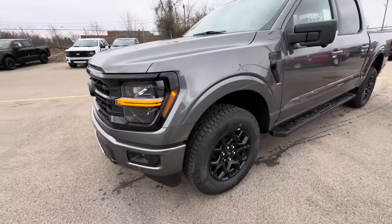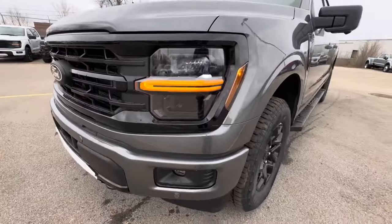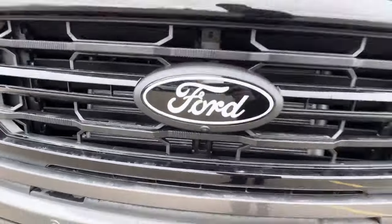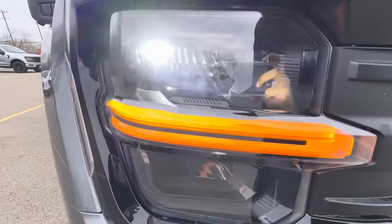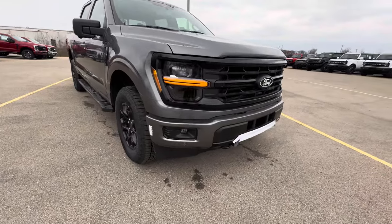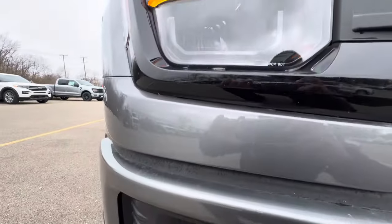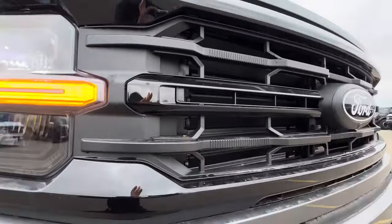Right off the bat, as you guys can see, we have the black appearance package with the new headlight design. It's got Ford Co-Pilot 360. I'm liking the headlights — I really am, especially the yellow beam. It's really popping out, it's an eye-catcher for sure. And the fog lights with the new grille and the black appearance package.